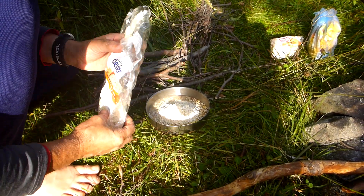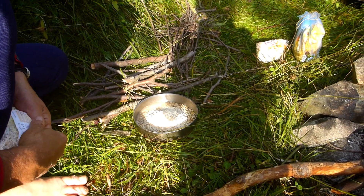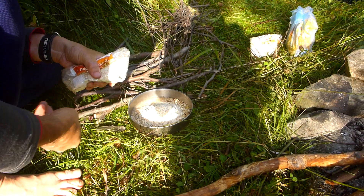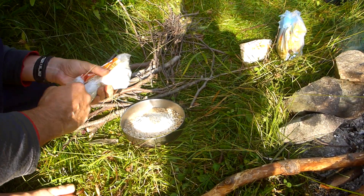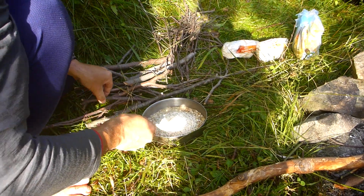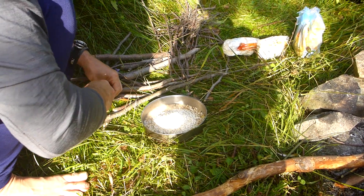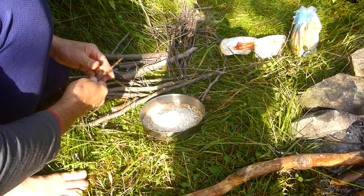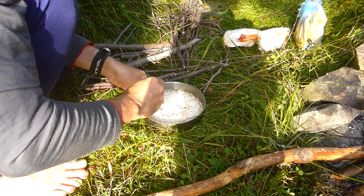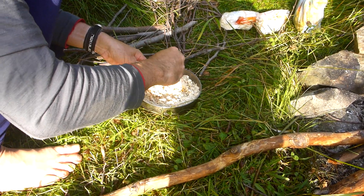So there's our oats — these are pretty healthy things. Just take that and mix that around a bit. Just mix that up. Essentially, we're going to make a doughy paste with it.